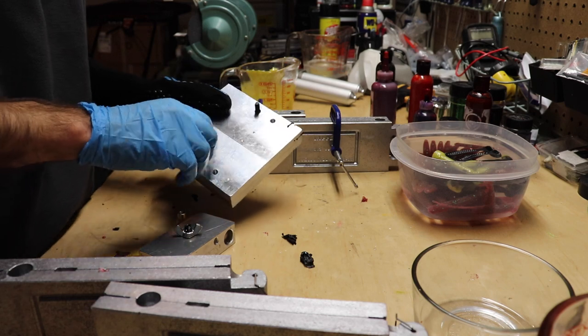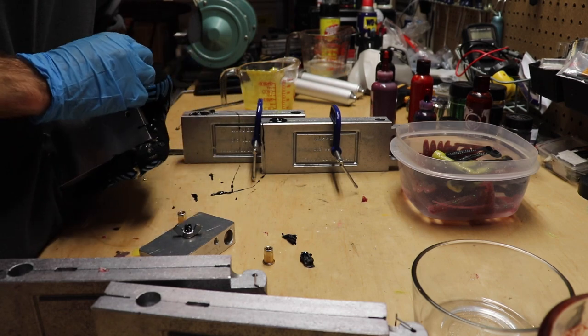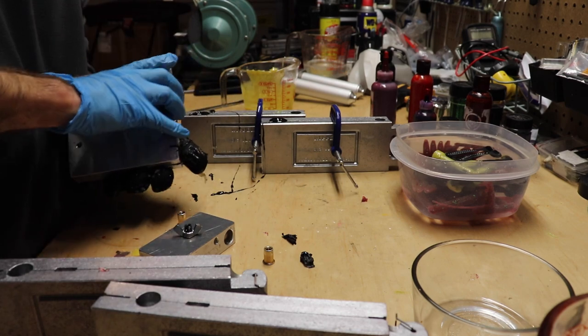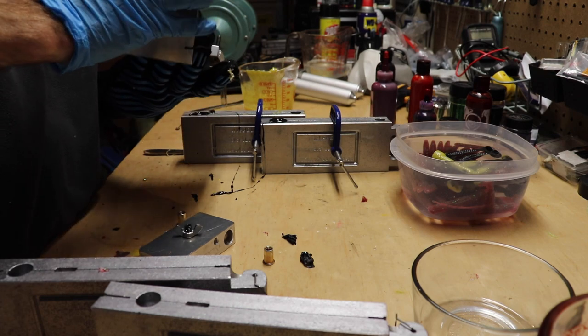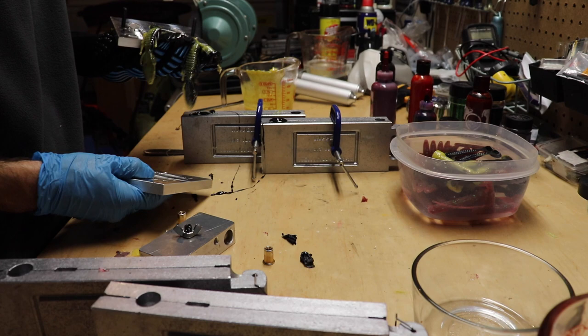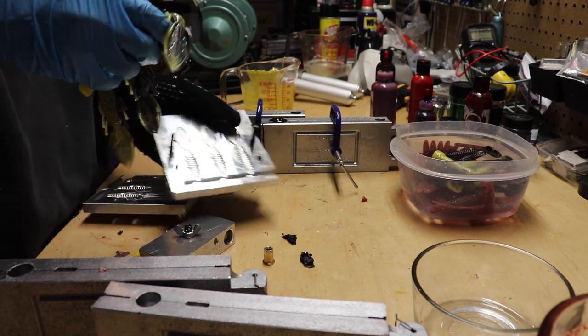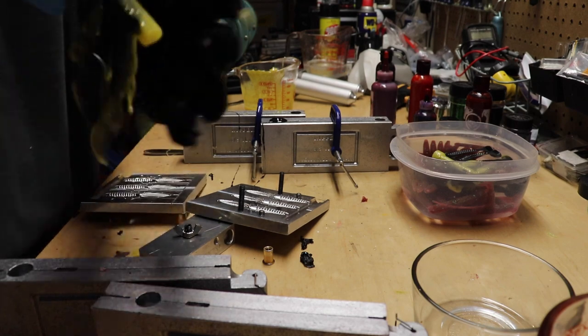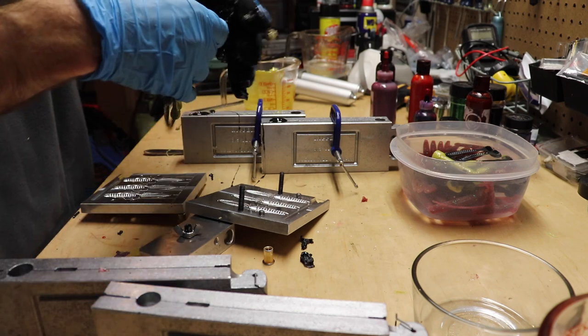Let's open these up and see how the creature bait has turned out. Hopefully they'll look as good as the swim baits. I think he's going to be much happier with these than the swim baits — there's more room to just shoot these so you get a better swirl. It's almost like a highlight. It looks really darn good.